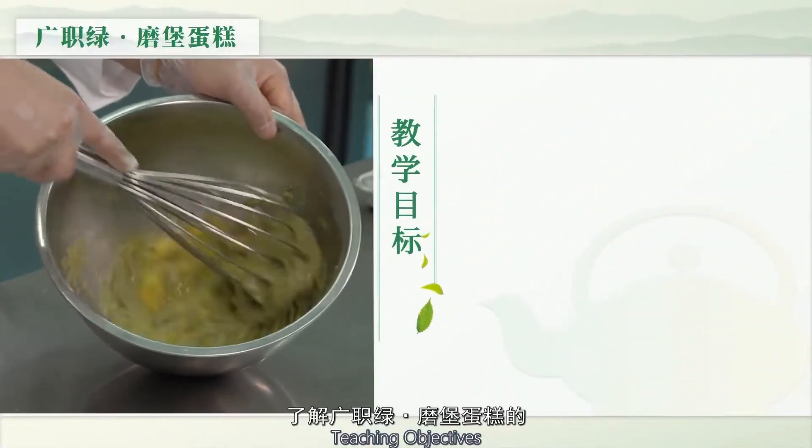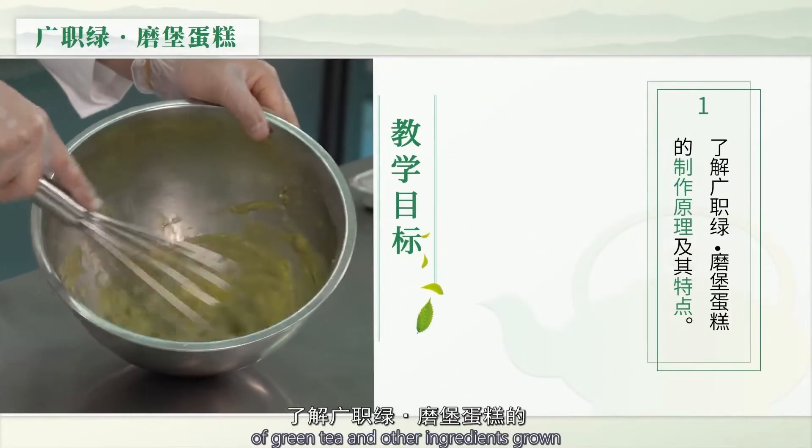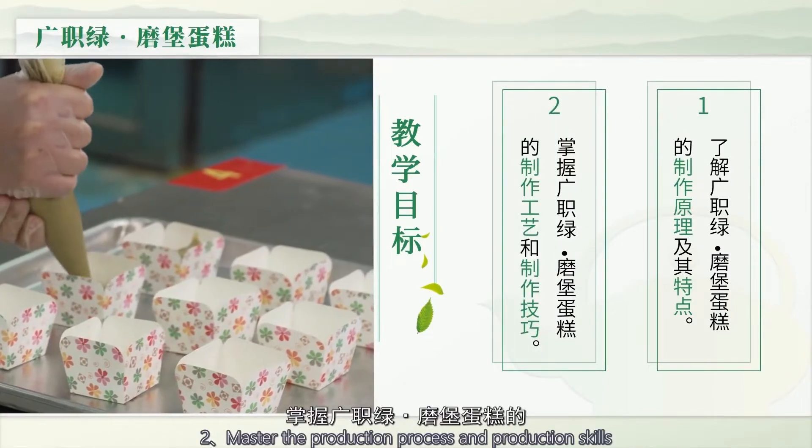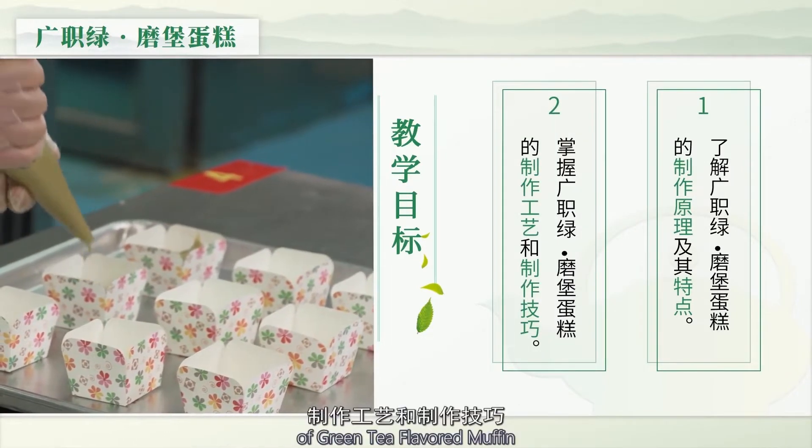教学目标：1. 了解广直绿魔宝蛋糕的制作原理及其特点；2. 掌握广直绿魔宝蛋糕的制作工艺和制作技巧。